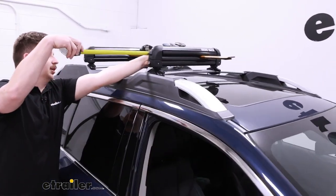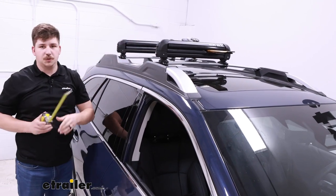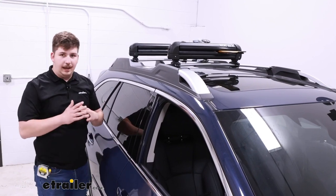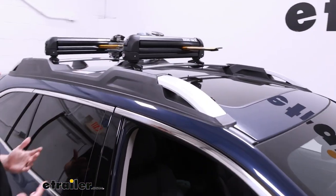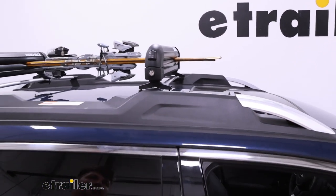For the actual usable space on this one, measuring from inside edge to inside edge, it's going to be about 20 inches of usable space. So take your skis and snowboards — whatever you've got and want to carry — line it up and see if it fits within that space. As you can see, you can do some stacking like this with things like the skis, so depending on what kind of gear you have, this might be the perfect one for you.